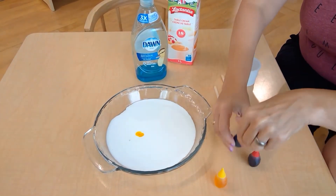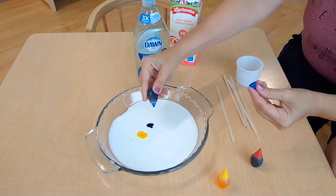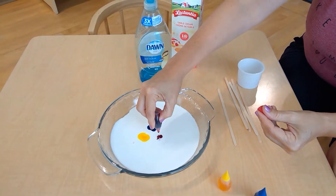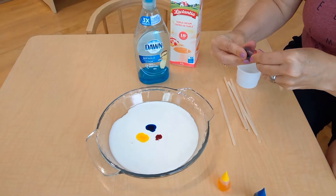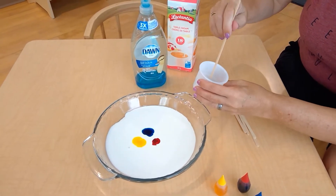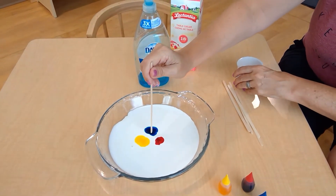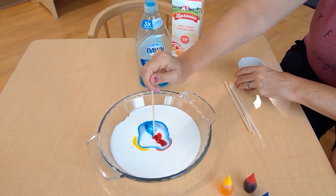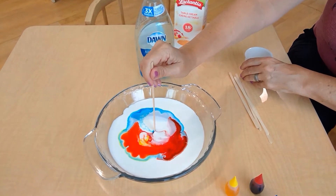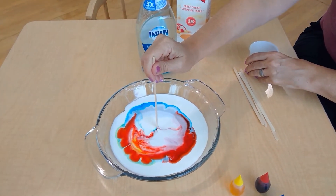We're using the primary colors today: yellow, blue, and red. Then you just need a little bit of dish soap. We have some in the bottom of the container already. Dip in a toothpick or whatever you have and put it in. See all the colors blending together — green is there, and you can see where the red and blue have mixed and made purple.